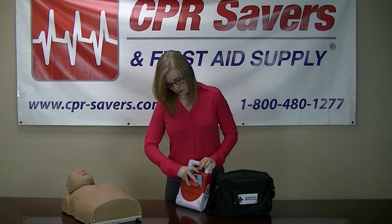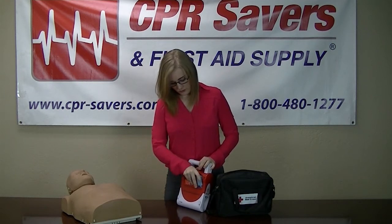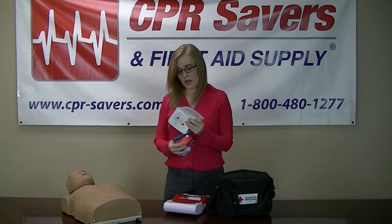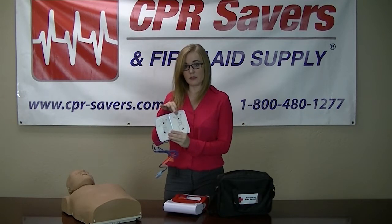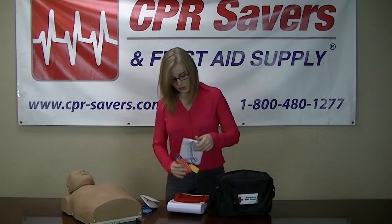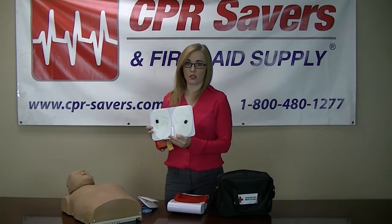Your pads are stored in the back of each unit. You're going to have one set of infant pads. On the pads, it's going to show you placement, as well as on the adult pads. The adult pads are going to be quite larger.